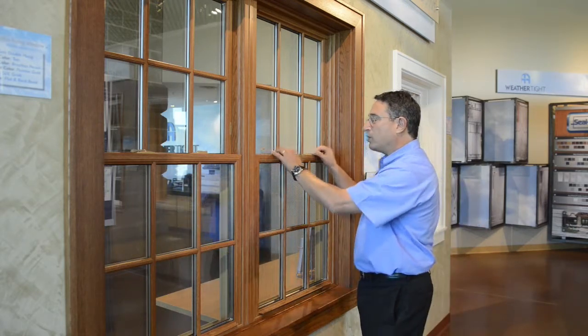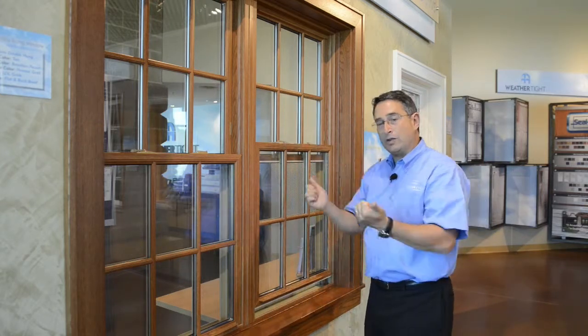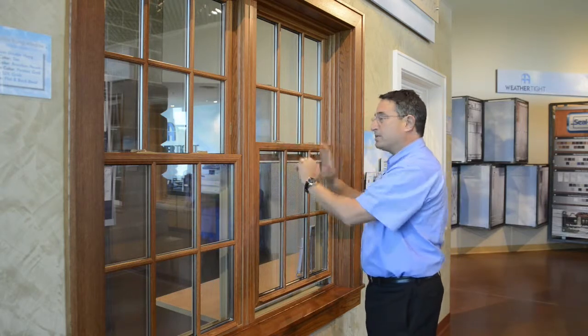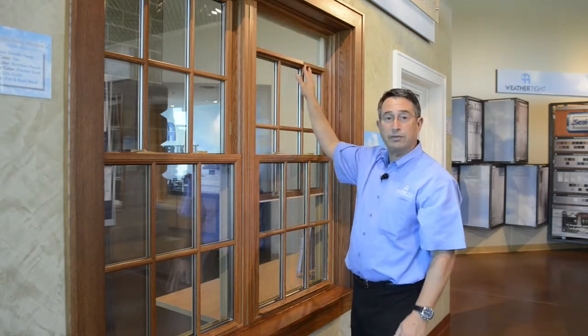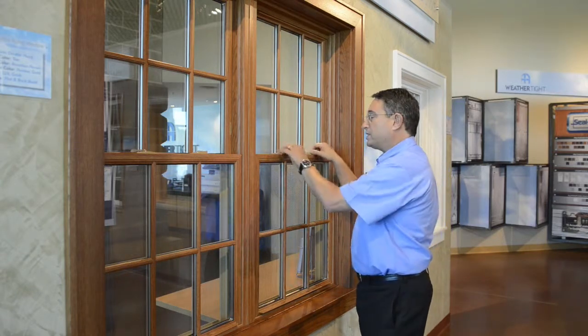Now, when you're trying to lock the window, if the locks are in the closed or locked position like this — meaning that the tabs are pointed to the outside — and then you try to lock it, the locks will actually just pull this window down. Then the sashes are not aligned and there's no way for these to lock anything.